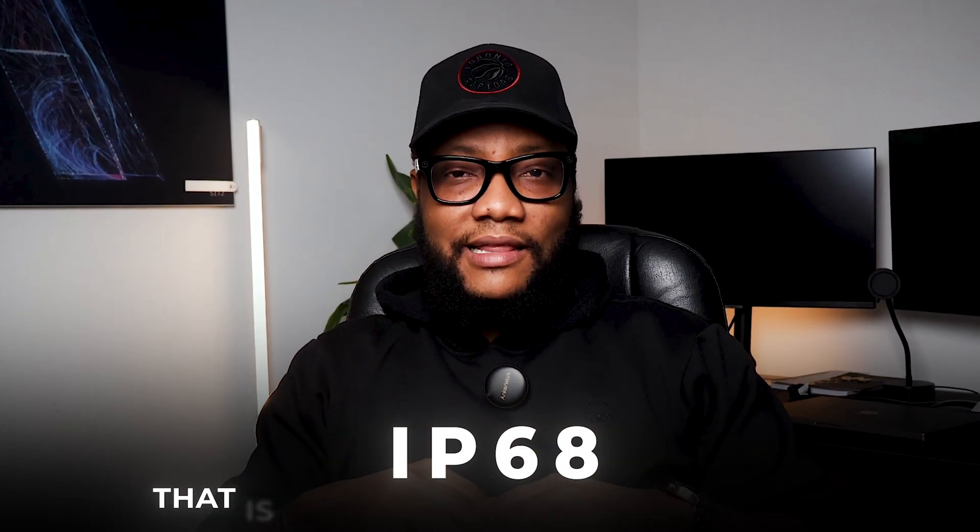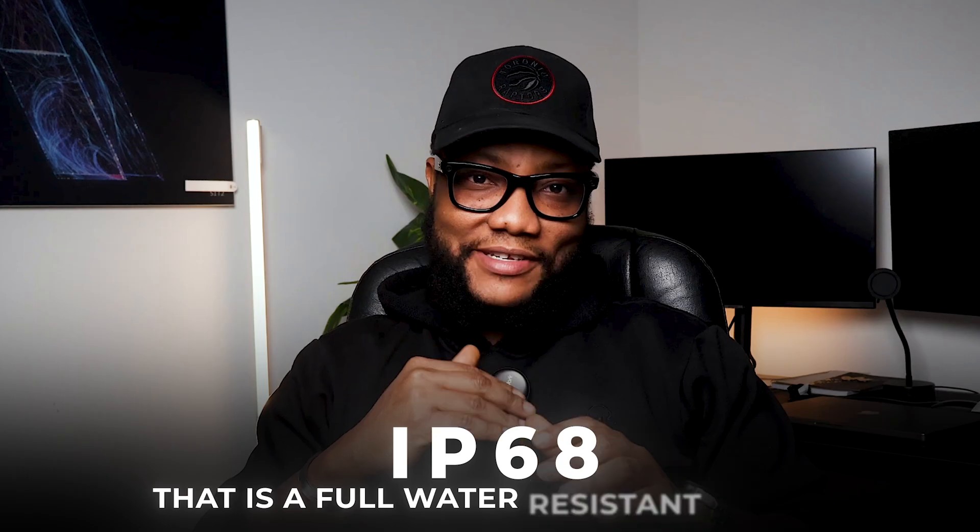But if you have IP68, that is a fully water resistant device — meaning you can go into the ocean and swim. So all these standards are there for a reason.